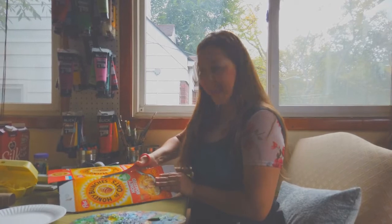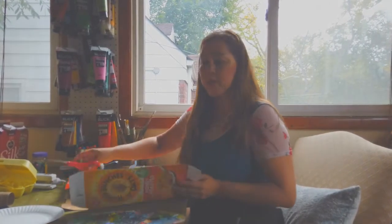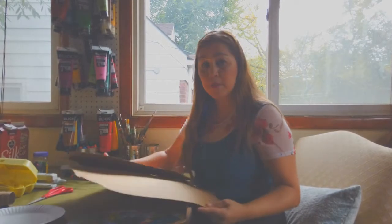Hello everyone! I am so excited for this project. Today we are going to use recycled materials and we are going to make masks. We are celebrating Hispanic heritage this month.